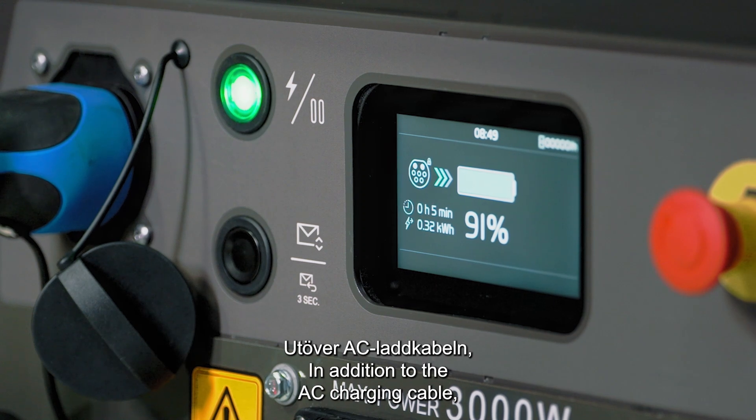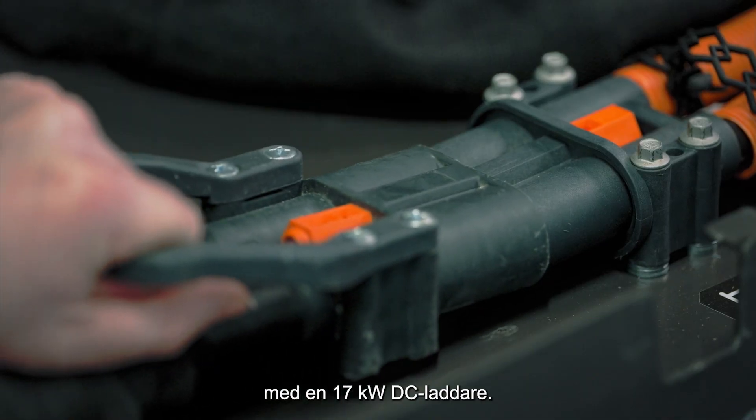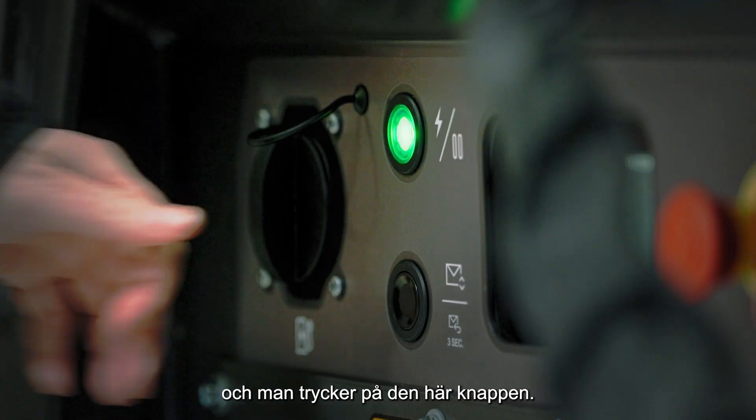In addition to the AC charging cable, it's also possible to charge the PU40 significantly faster with a 17 kW DC charger. Charging will start after closing the lid and pressing this button.